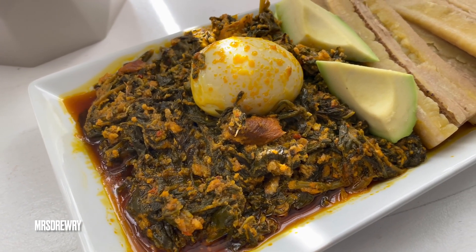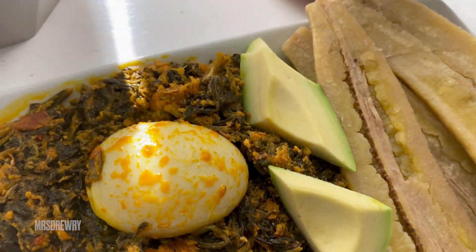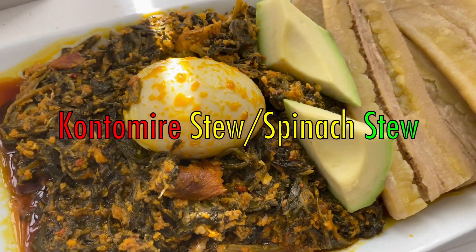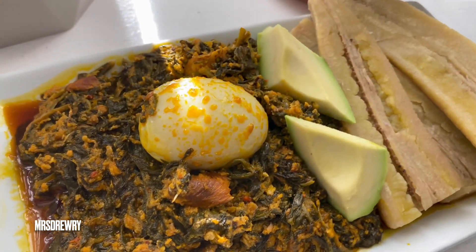Hello everyone, welcome back to Mrs. Refute's channel. In this video I'm going to share with you my easy kontomire stew, or spinach stew with eggs this time — so it's not with agushi, it's the egg version.